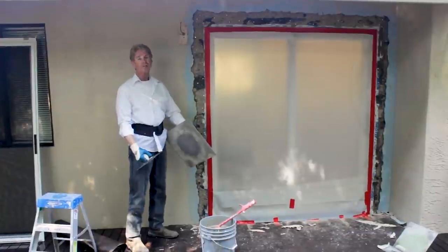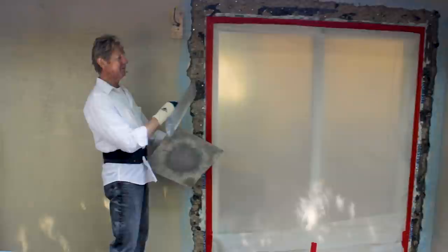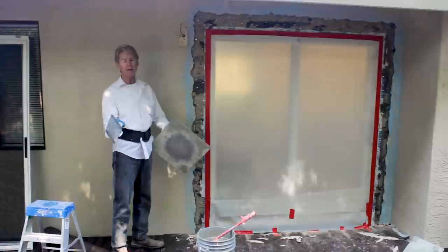Howdy folks, Kirk and Jason here with another tip of the day. How many of you guys have installed your own sliding glass doors? This fella did this one, he did that one, he did a few around here. What we're gonna do is we're gonna patch this up. I'm gonna explain to you guys how to do it and what material to buy from Home Depot or Lowe's.